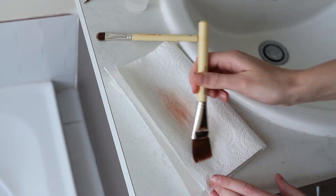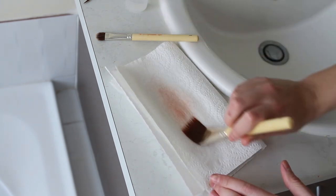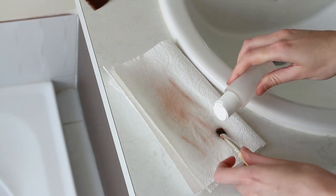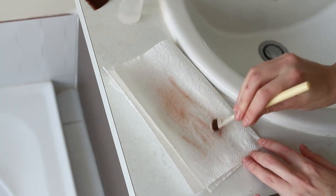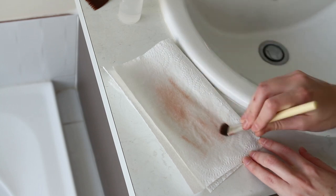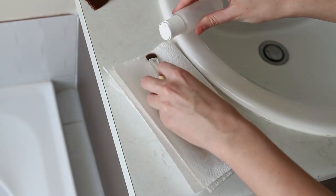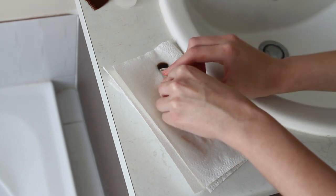Just really saturate and try to break down any of the stiffness in the brush. Sometimes you'll probably need to do a couple of layers until you can feel the bristles soften and it feels like most of the product is out.